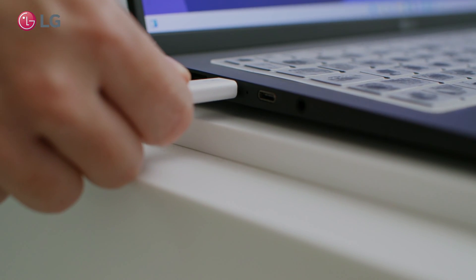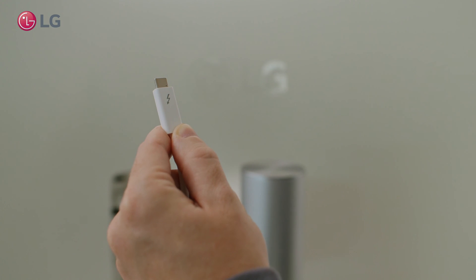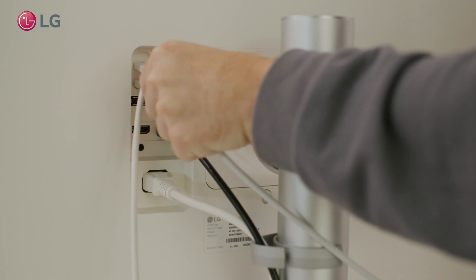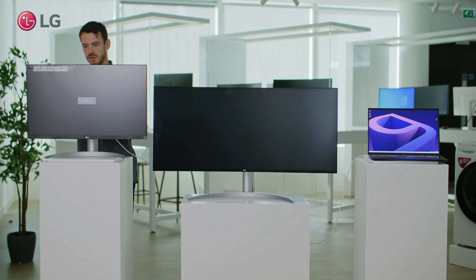All you need to do is connect your first display to your source — which can be a desktop, laptop, or Mac — using a Thunderbolt cable. The second display then needs to be connected to the first monitor via its output port, which may either be a DisplayPort or USB-C.